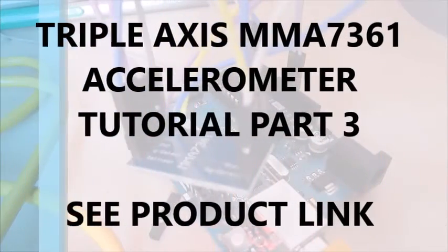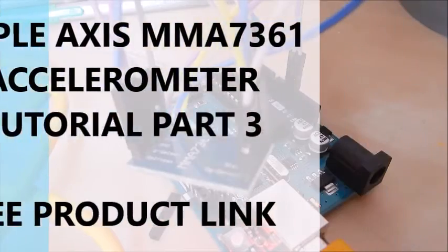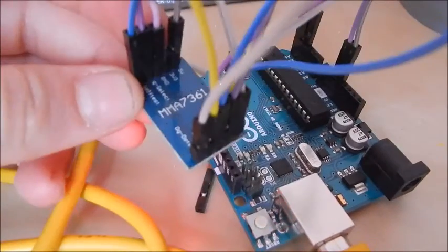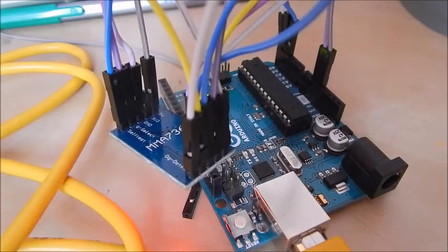Hello guys, thank you so much for watching this video. What we're going to be doing today is having a further look at this accelerometer, the MMA7361 accelerometer from icstation.com.